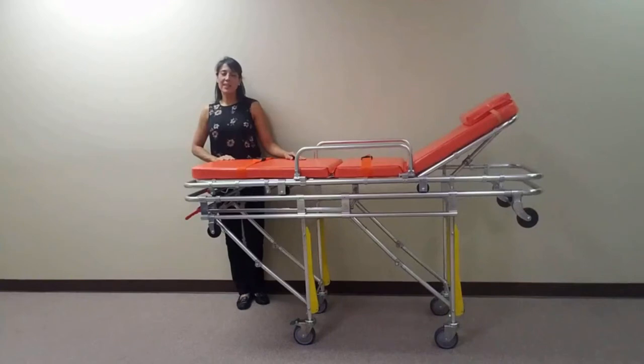MS3C would like to thank you for your continued support. We strive to provide the best in emergency transportation. Be sure to check out the other MS3C models on Facebook and YouTube.